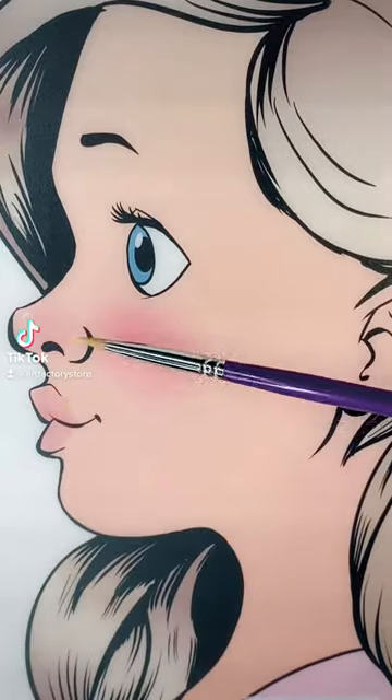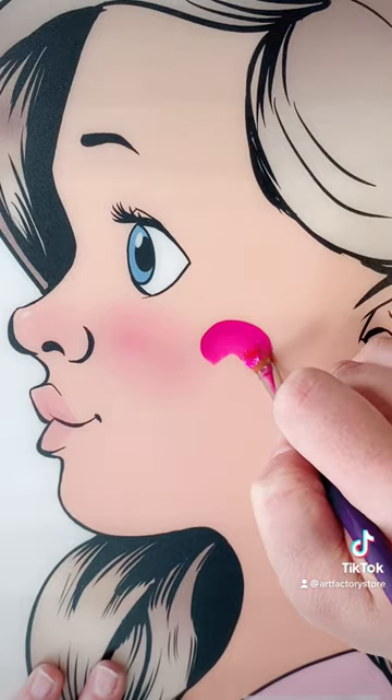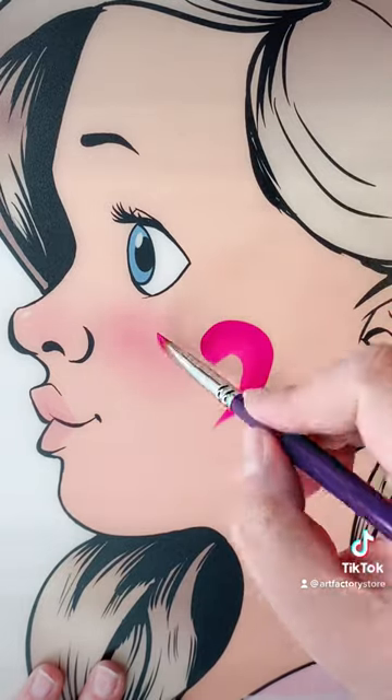Hey everyone, it's Ashley from Art Factory. Let's paint some hearts. Hearts are always popular, so this first one is just a simple cheek art heart.